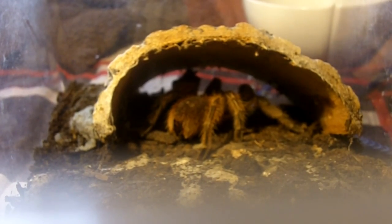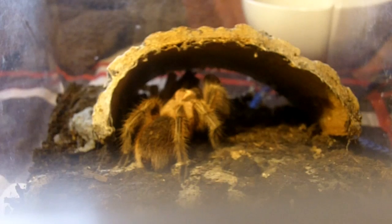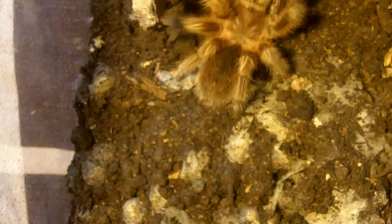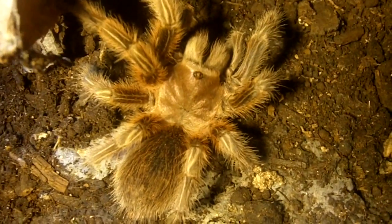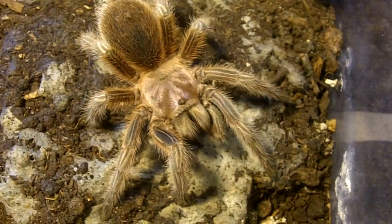This is my Lois the red head from Family Guy. This is the red face rose hair, Gramastola Rosea. I'm throwing in crickets because this is what Lois likes — she really doesn't like superworms. This is what she looks like. Amazing. It's good to see your rose hairs eat.